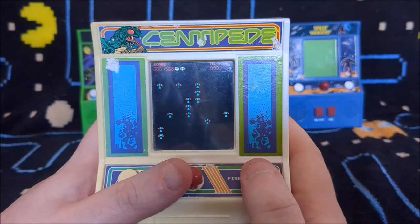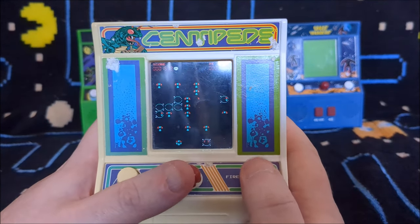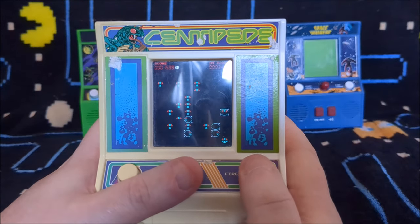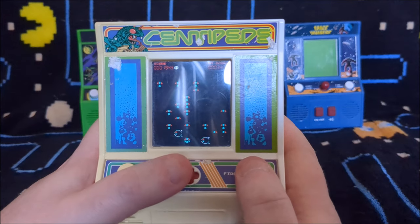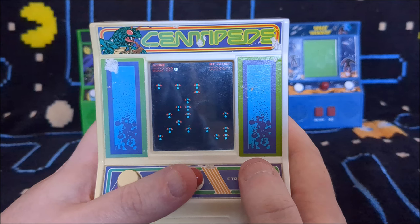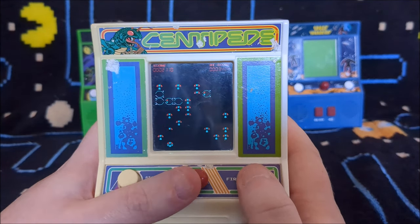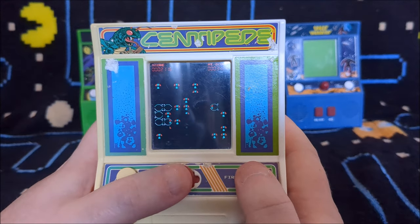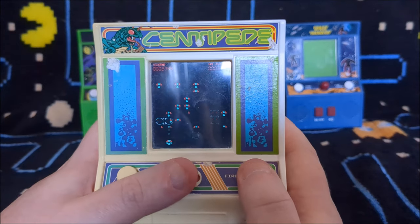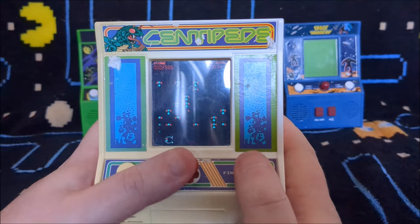Centipede is one of my favourite arcade games — one of my favourite games full stop, actually. I'm obsessed with Centipede, which is why I have a Centipede cover on my phone and a Centipede t-shirt that I wear all the time. I absolutely love and adore the game. But this is not Centipede. In fact, I like Millipede even more, but Millipede's not as well known, so whenever you get merchandise it's all Centipede. I've actually got a Centipede mug as well that I drink my tea out of in the mornings.